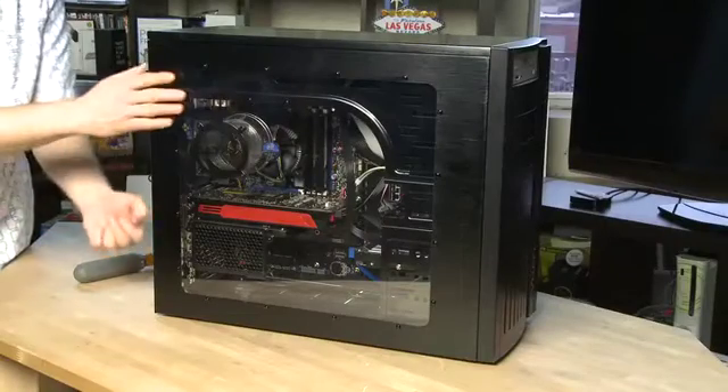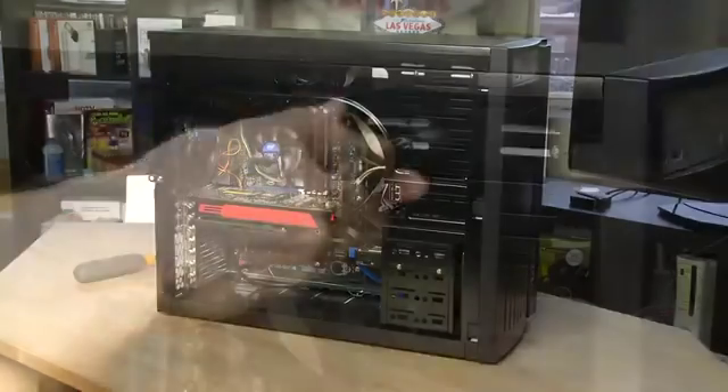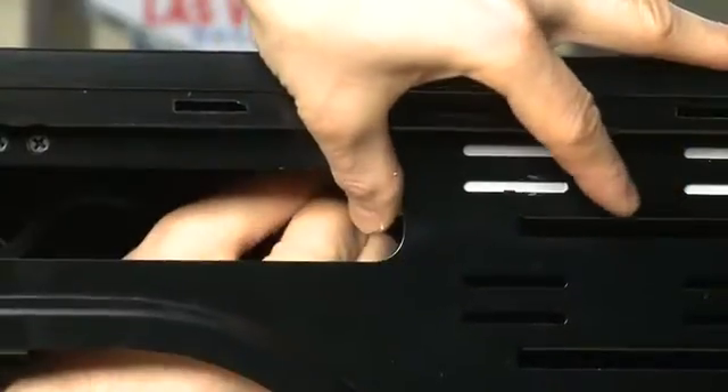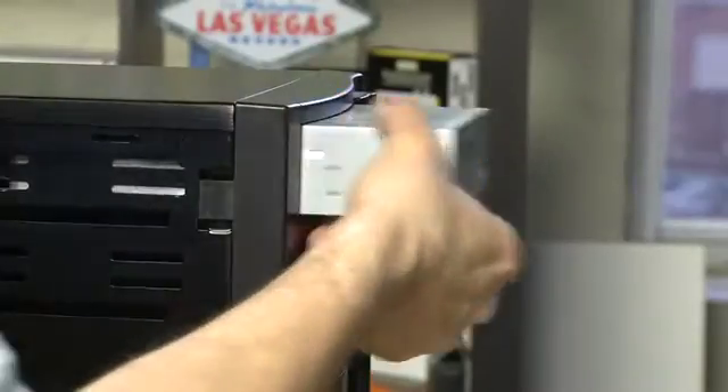To start the install process, first unplug your computer from all cables including the power, then open up the case. If you're replacing your old drive, first locate it inside the case, then unscrew it from the chassis and remove the data and power connectors from the back of the drive.